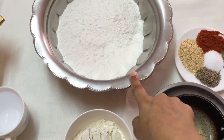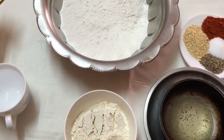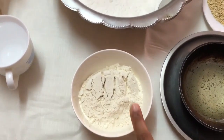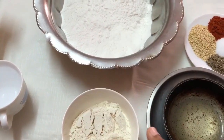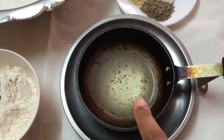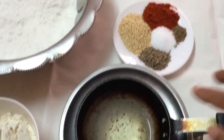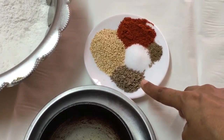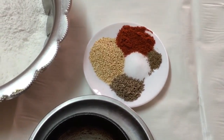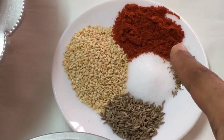Here I have taken two cups of rice flour and half a cup of urad dal or black gram flour. You may make this with any combination of ingredients — like two cups of rice and half a cup of besan. Heat up three tablespoons of oil in this karai; we need to put very hot oil into the batter. For spices we need one and a half teaspoon of salt, one teaspoon of cumin seeds, half a teaspoon of ajwain or caraway seeds, one teaspoon of red chilli powder, and one tablespoon of sesame seeds.